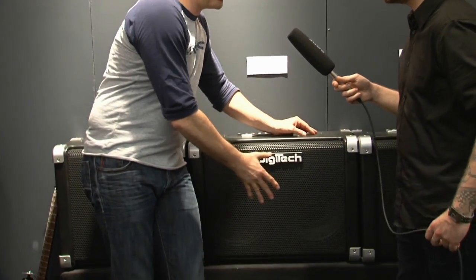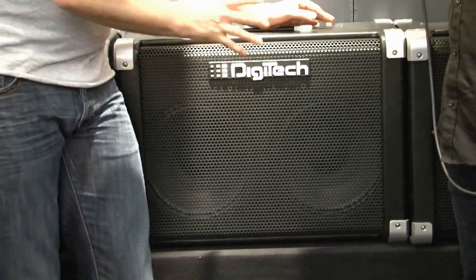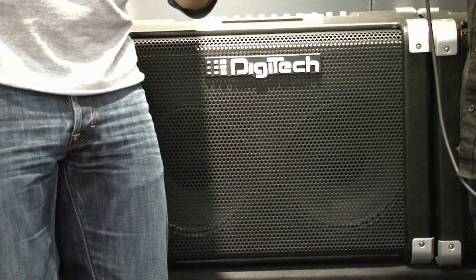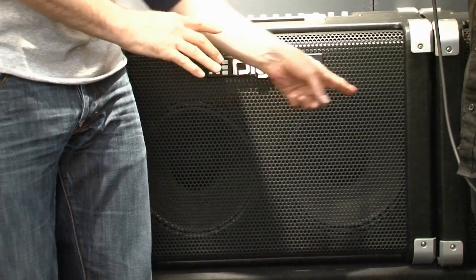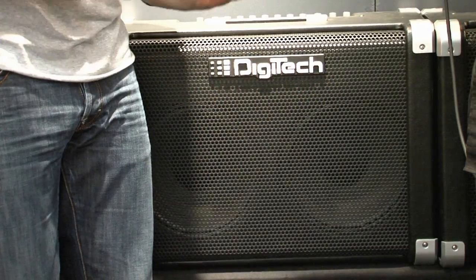The 150 watt is a stereo version — as you can see we've got two 12-inch speakers in here, and it's a real stereo machine, not a fake stereo with a chorus or something. If you add the ping-pong delay, it throws itself back left, right. It's a real stereo machine.